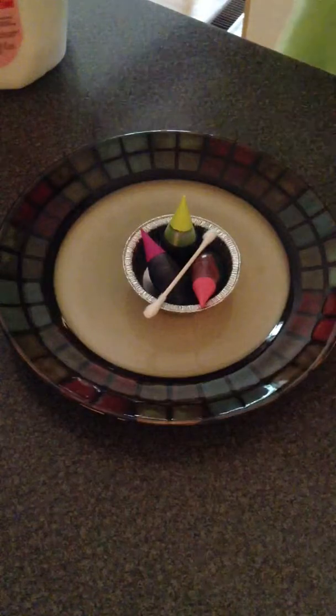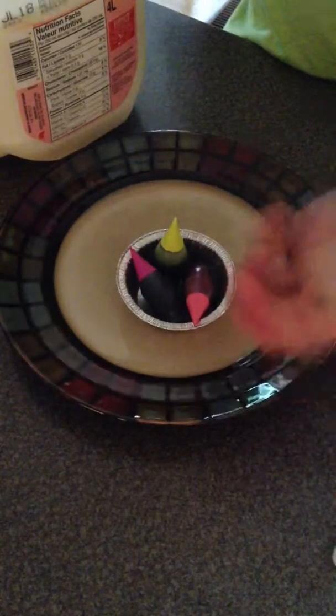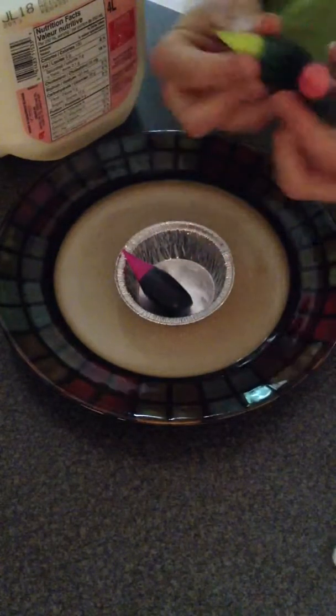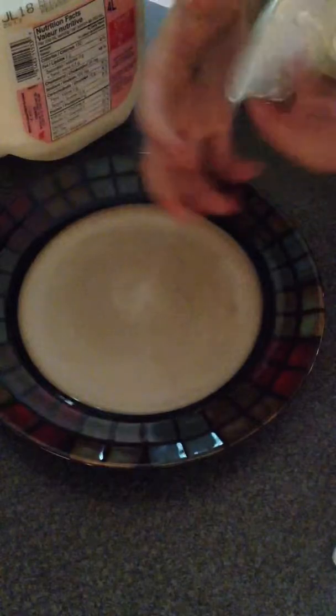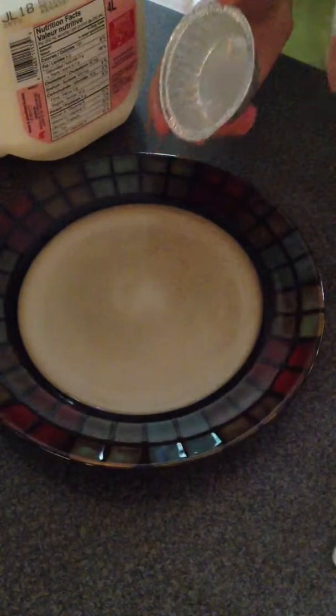So what you're going to need: you're going to need milk, a Q-tip or your cleaning thingy, and some food coloring. You also need dish soap too.